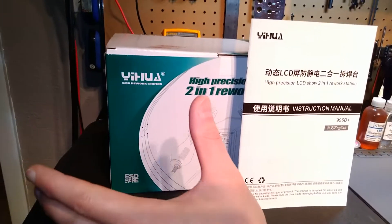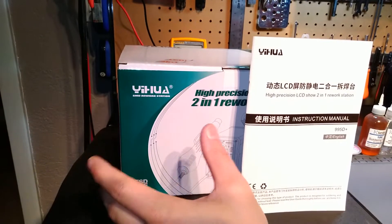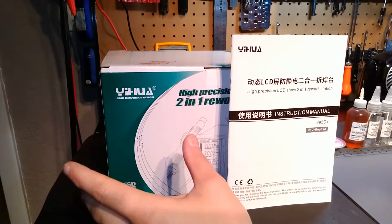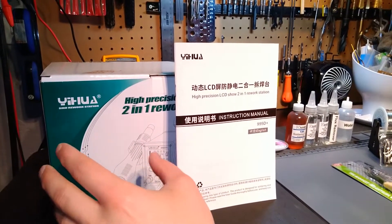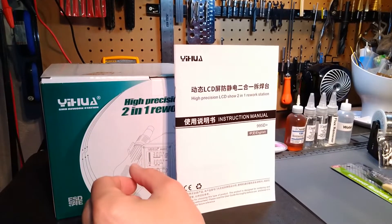Hey guys, it's Vince. Today in this video I'm going to be discussing the second half of my new release Soldering Solutions. The first video dealt with Yuwa's 908 Plus soldering iron kit that I've put together. It's a general kit for more or less the casual user that actually requires a high quality soldering station.